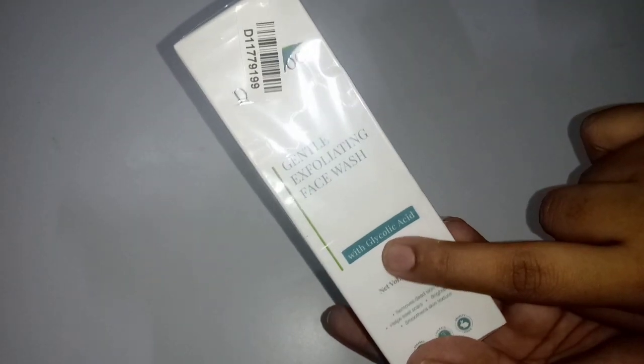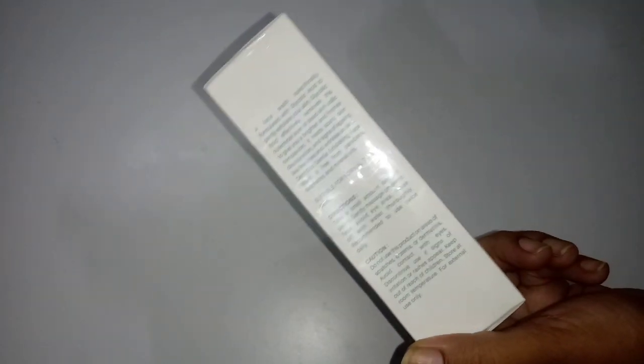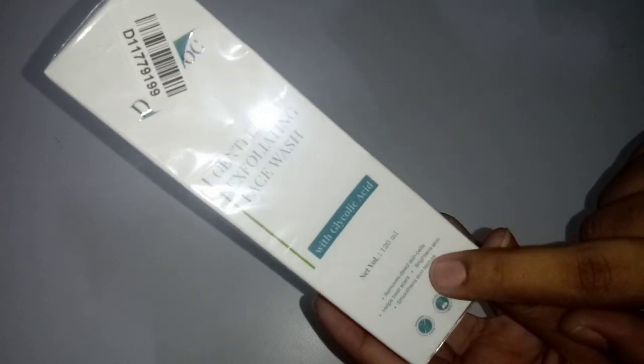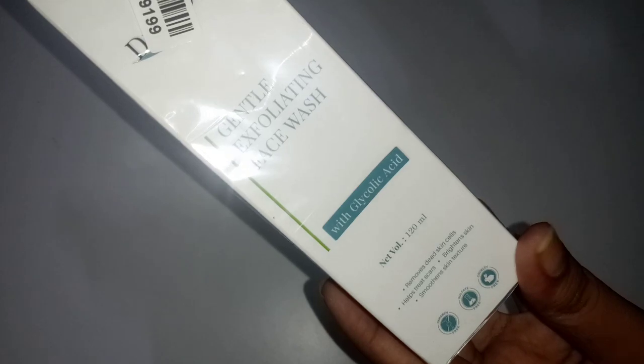Next, the Derm Doc is a gentle exfoliating face wash. This is a nice exfoliation for skin, dirt, and pollution. This face wash is very useful and handy. The smell is very nice — the Derm Doc has a nice fragrance.